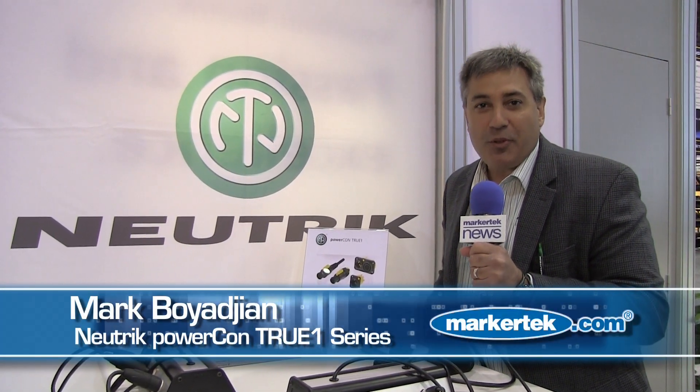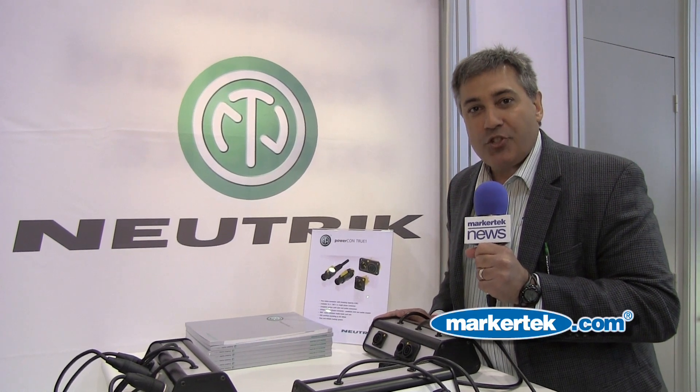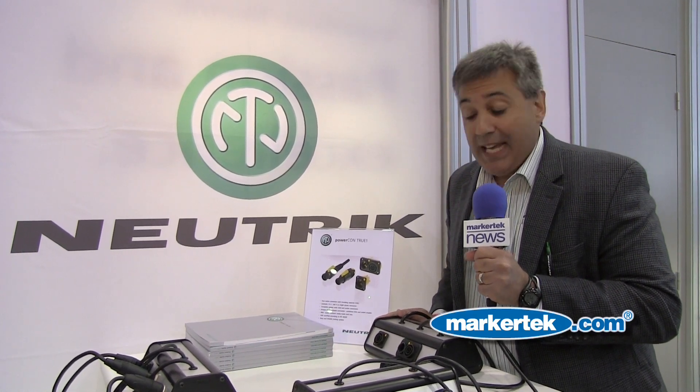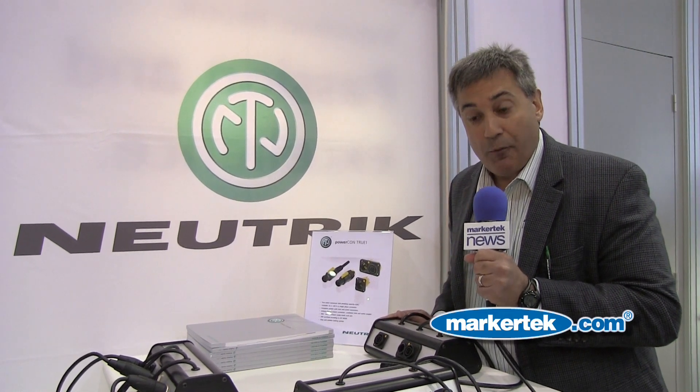Hi, I'm Mark Boyajian with Neutrik USA, and welcome to the 2012 NAB show in Las Vegas, Nevada. Today, Neutrik is showing some fantastic new products, including some additions to an existing line that we introduced at the last NAB show.